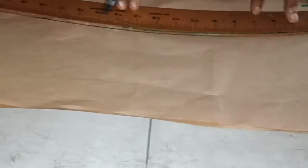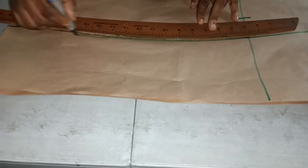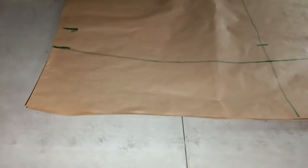I'm using a hip curve to rule the line. I'm connecting from the hip line to the length. As you can see, that is the skate.